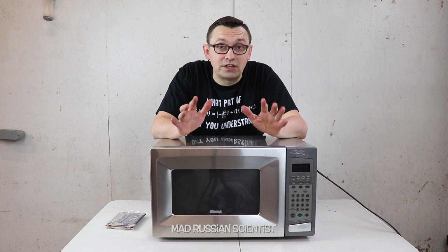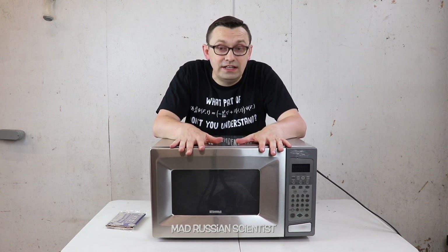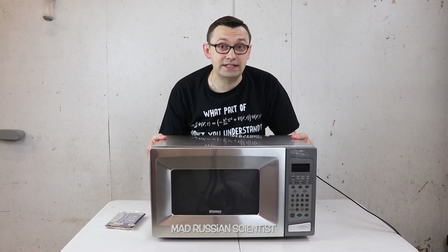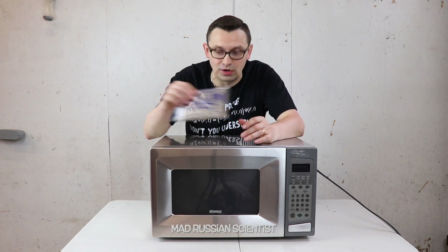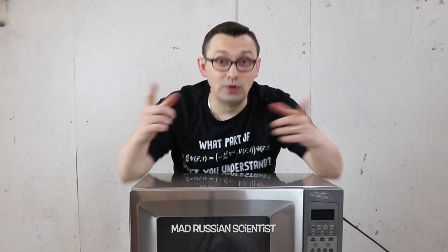Hello my friends, how y'all doing? Have you ever wondered what happens if you try to microwave anything with the microwave being upside down? Well, in today's video I'm gonna do exactly that. I'm gonna try to microwave popcorn with the microwave being upside down. Let's check it out.